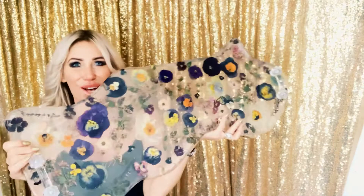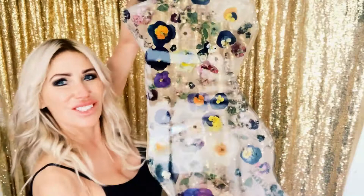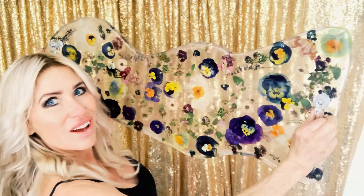Hello beautiful creative souls. Today I'm going to show you how to make this beautiful dried flower tray. It has handles — it's a beautiful serving tray. I'm not sure how much you can see in here, but here it is. That's resin with layers and layers of dried flowers. It is the most gorgeous serving tray I have ever seen in my life.